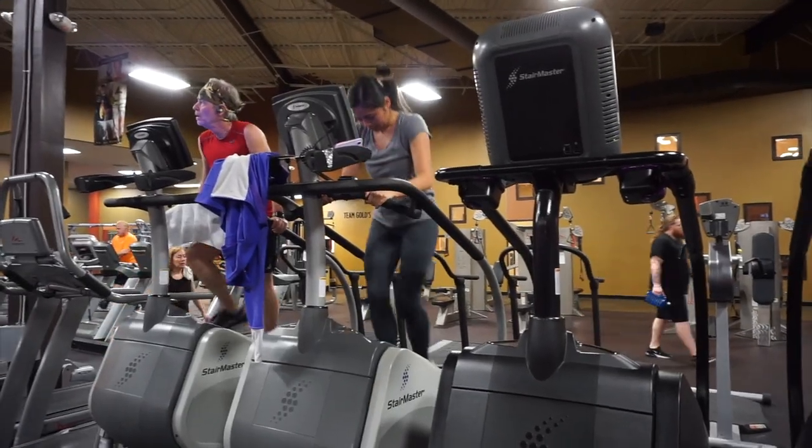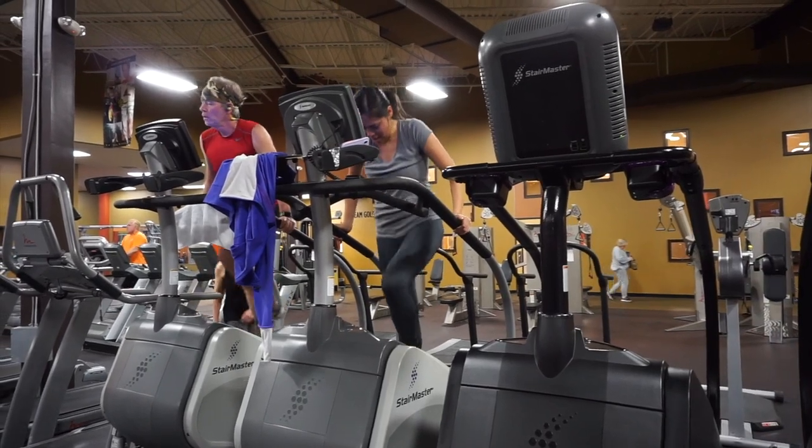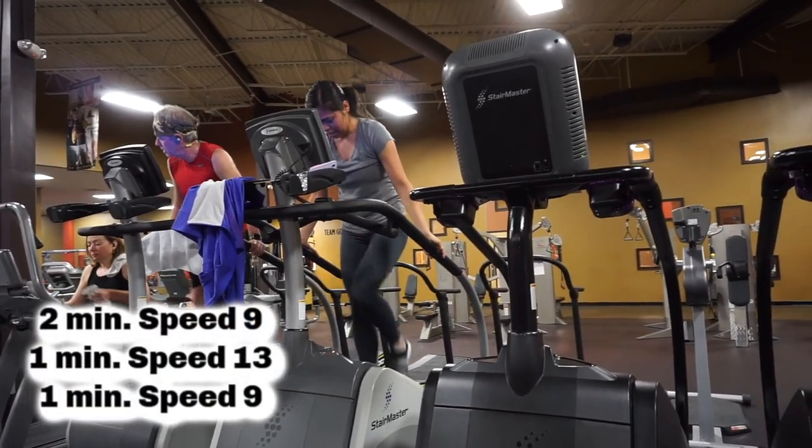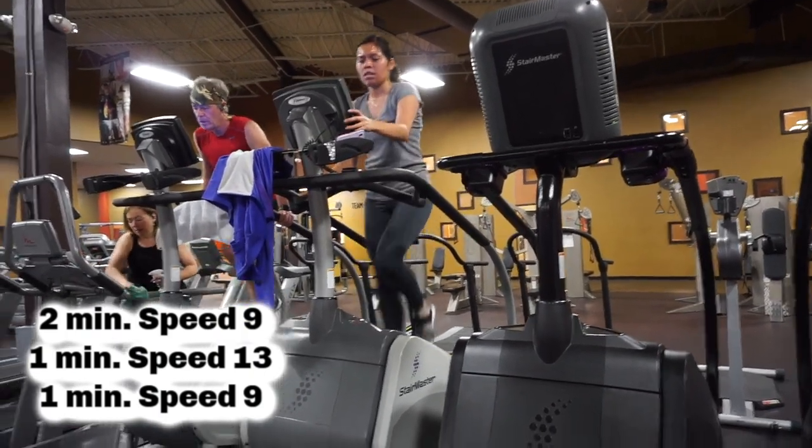Now heading over to the step climber — I usually do about six minutes. However, I was so tired that I only did four minutes, and I do the same interval concept here as the treadmill.